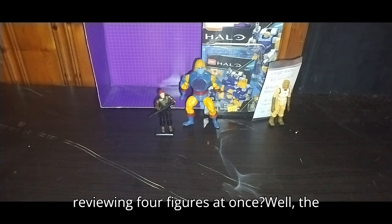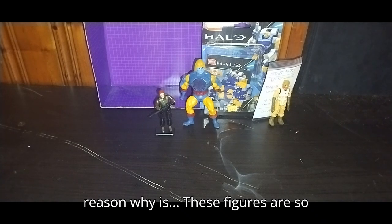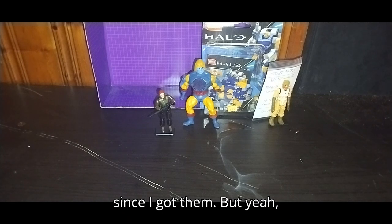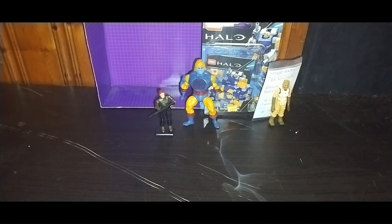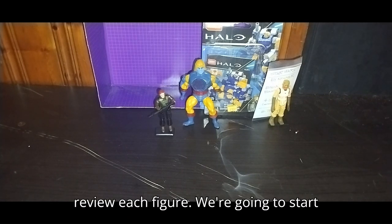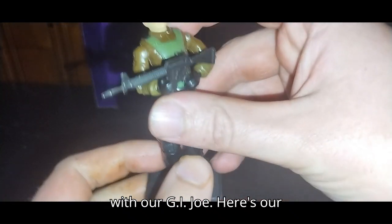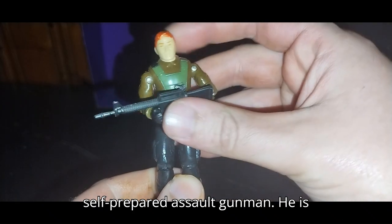And why am I reviewing four figures at once? Well, the reason why is these figures are so amazing, I've been wanting to do them since I got them. But now it's been a minute. We're going to review each figure — we're going to start with our G.I. Joe. Here's our Self-Prepared Assault Gunman.